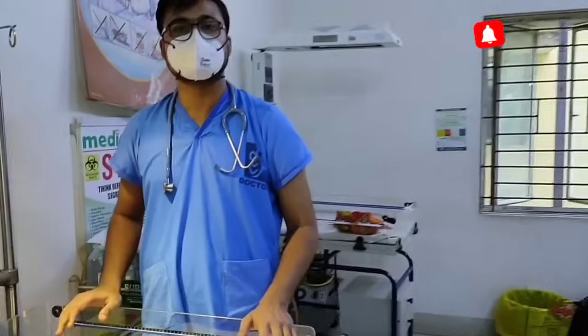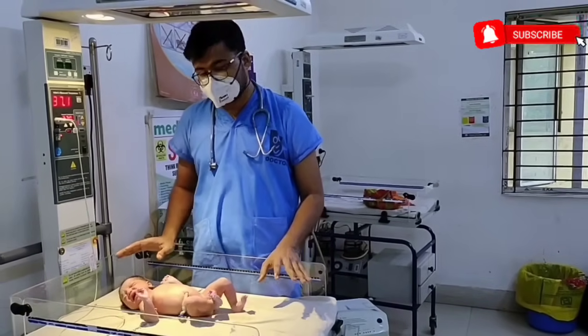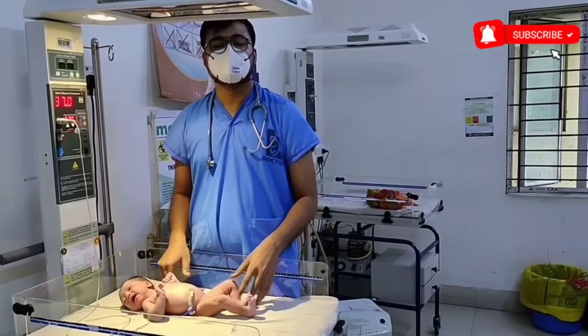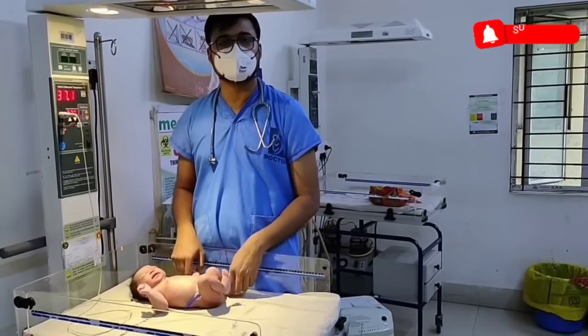These are all the important neonatal reflexes and how to elicit them. For more such videos, don't forget to subscribe to my channel, Dr. Sean Paul. Thank you, everyone.